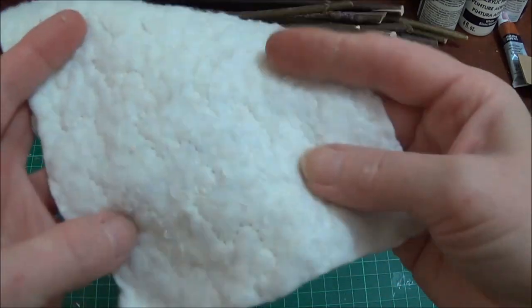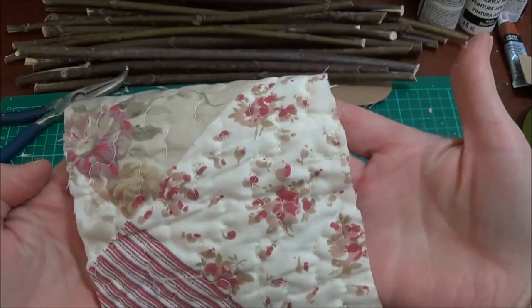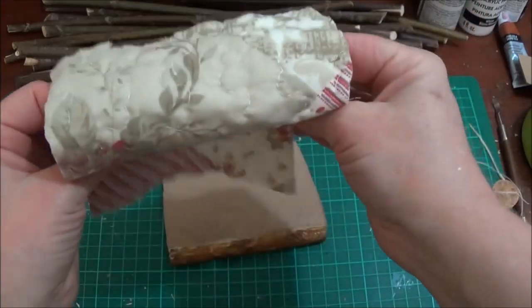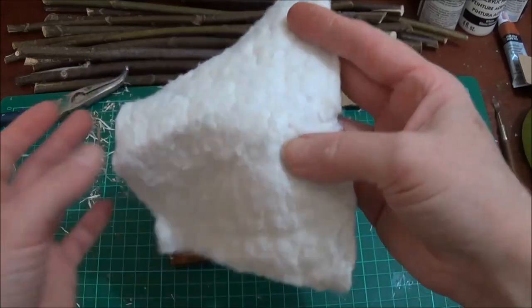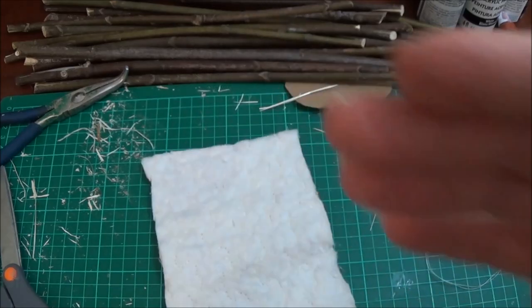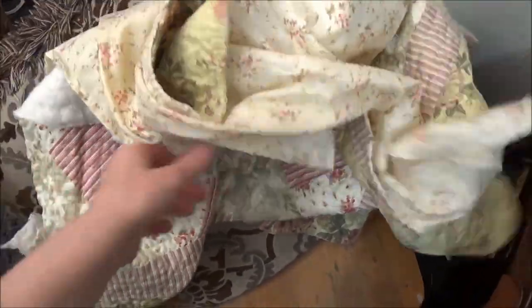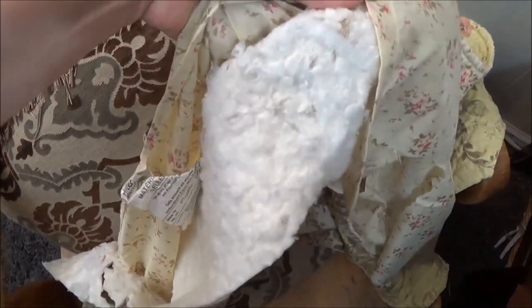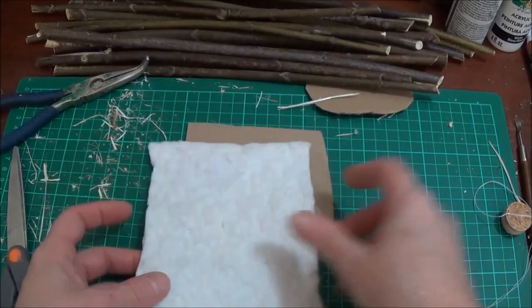I want to make a mattress and the closest thing I could find was the back or inside of a vintage pillowcase — the kind that's lined. It's like a sham, I think you call it a sham. There were two of them I found at the thrift store, and when I turned them inside out there was this material here.